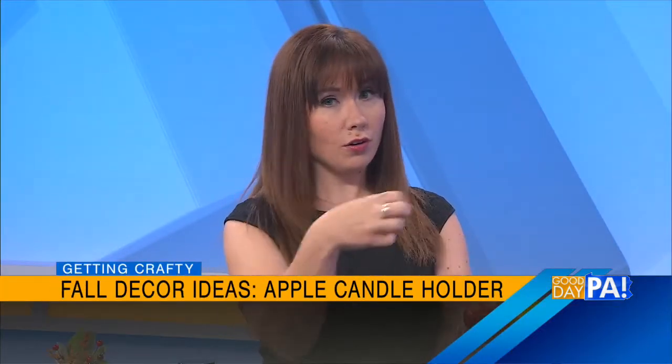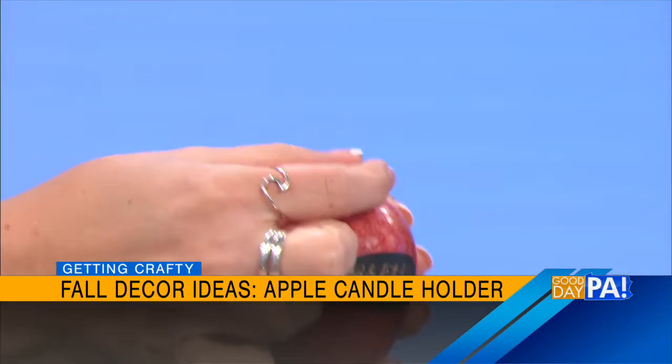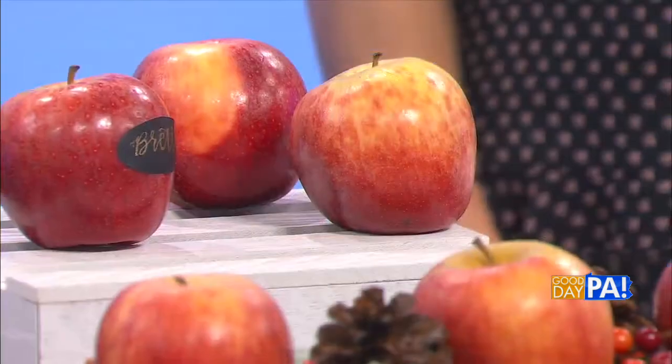And then you say you can also turn an apple into a candle holder? You can. So I don't have one with me today, but all you do is you cut out the top of the apple and then you can stick a tea light down in. So if you want your place card to be a tea light, you can actually do that as well. So many things that you can do with real apples besides eating them.